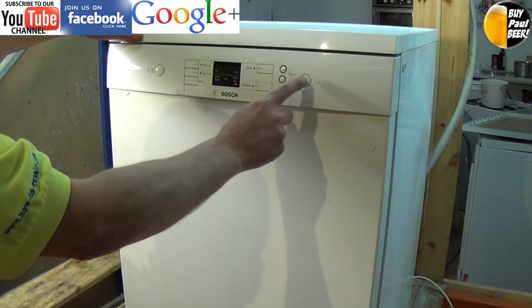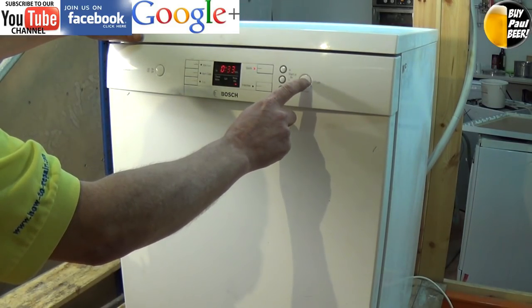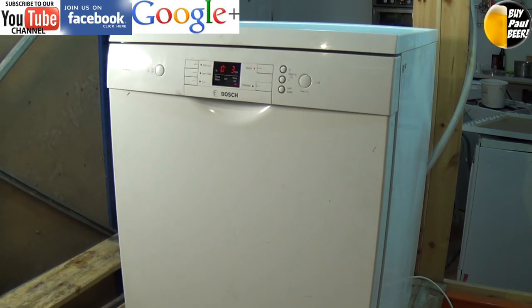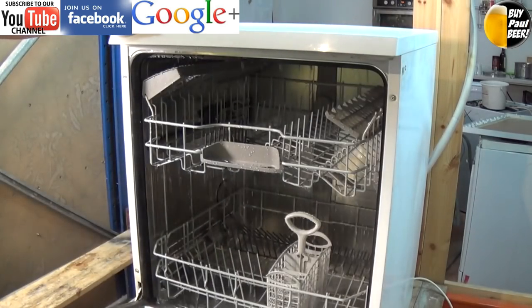We are just putting the machine onto a wash cycle here, and you can see the machine has done its empty and now gone into its main wash. And there we go.